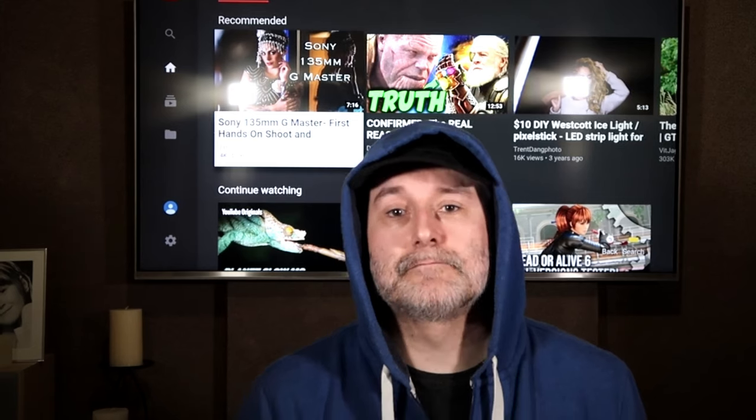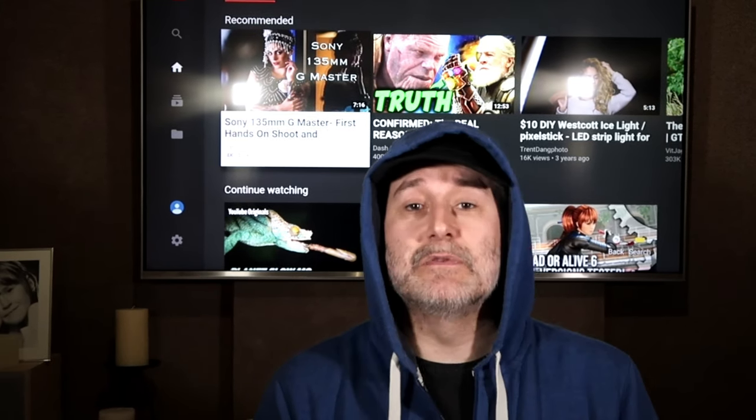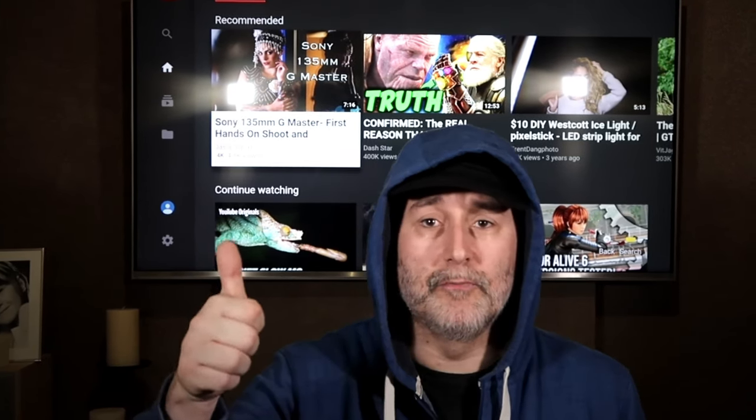What I want to do is just go through the unboxing with you and show you some of the items that you get. Hopefully you find this of interest — if you do, give it a thumbs up; if you don't, give it a thumbs down. I can't grow this channel without your support, so you guys supporting me would be fantastic.